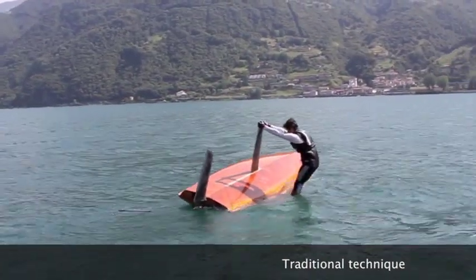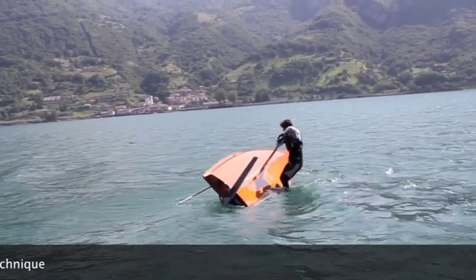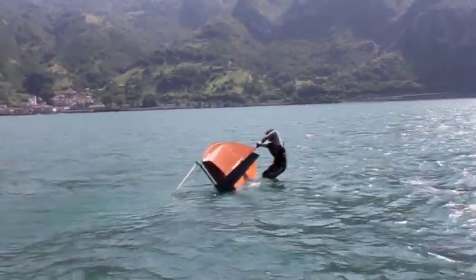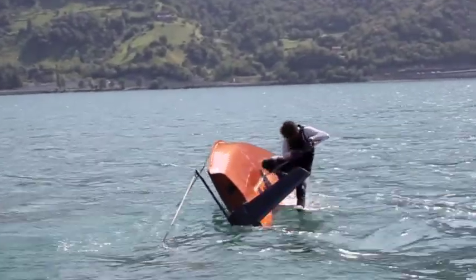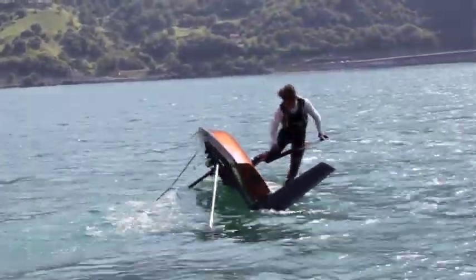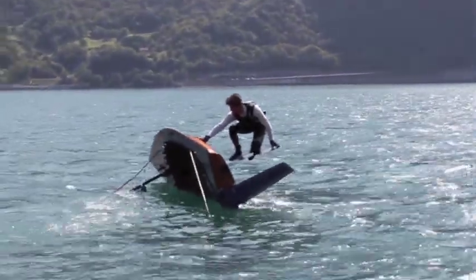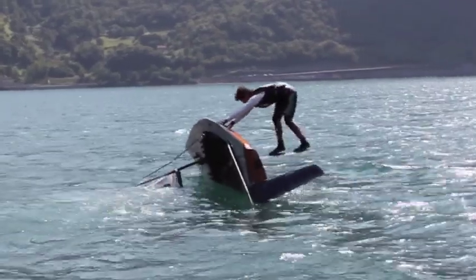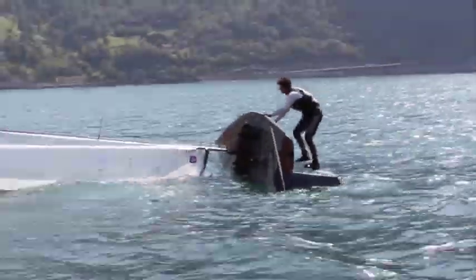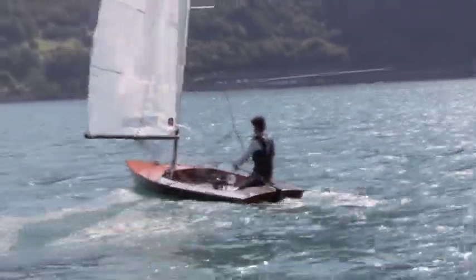This is a traditional technique to turn up your boat when you capsize. First of all you have to put your weight, your center of gravity, out as far as possible. After that you will climb the centerboard, keeping your center of mass always as far as possible from the hull, moving and putting your foot at the end of the centerboard. Easily the boat will turn up, so after you check that everything is right you can start sailing again.